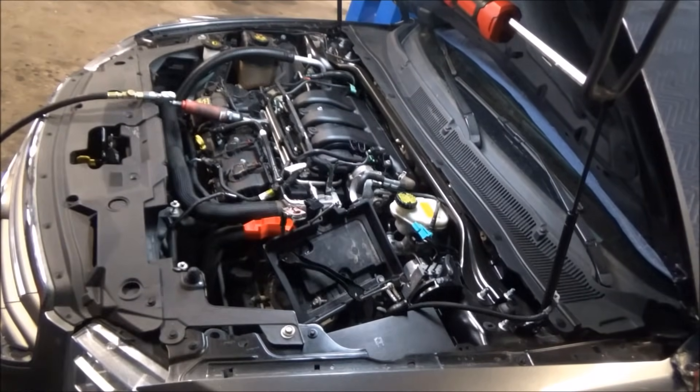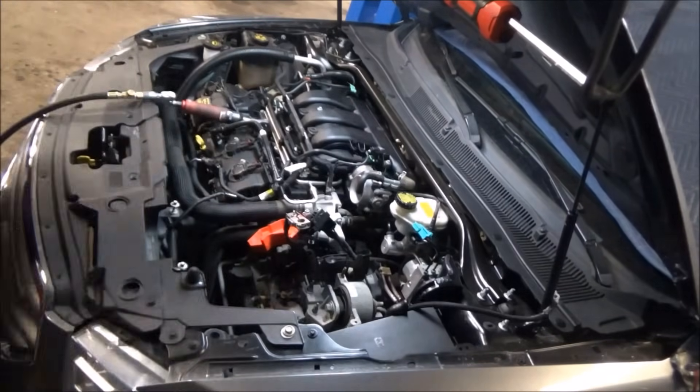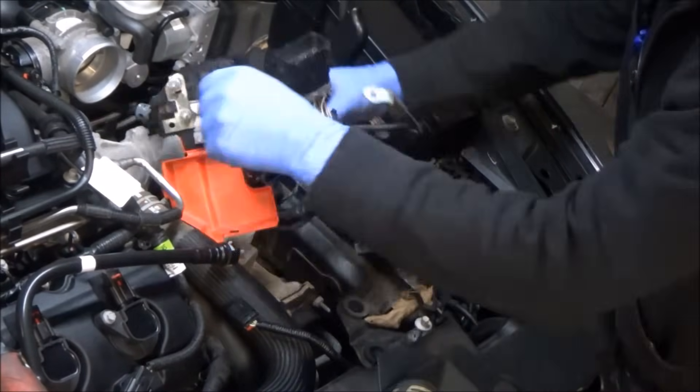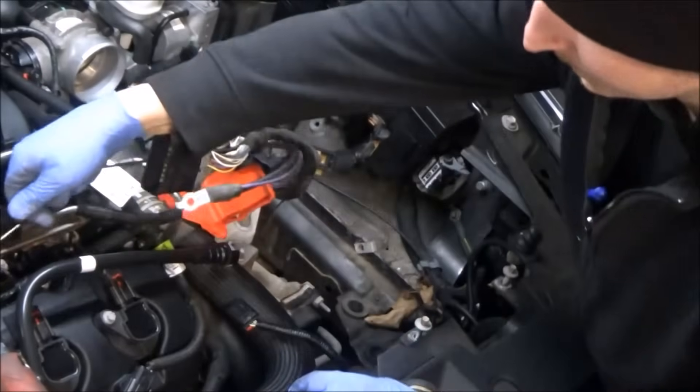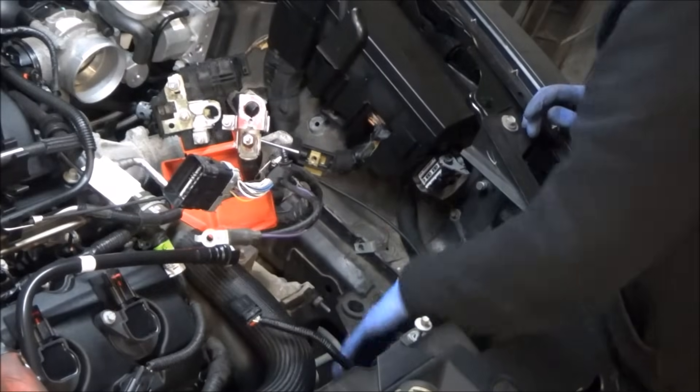Next thing I'm getting out of here is the battery tray. With that out of the way, we can access the transmission mount — a couple of small clips and a couple of bolts towards the bottom. There are a few harnesses directly beneath the battery tray that you need to disconnect. They're already disconnected in this case; I'm just getting them tied out of the way.